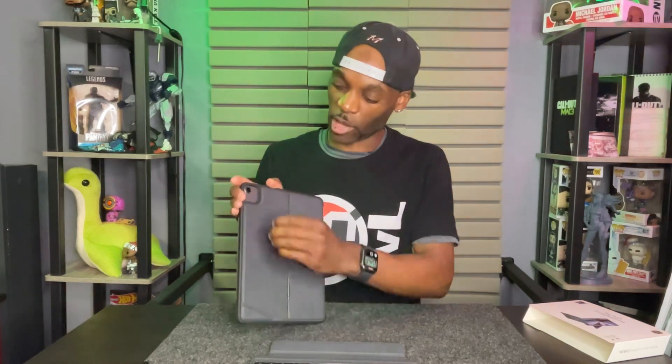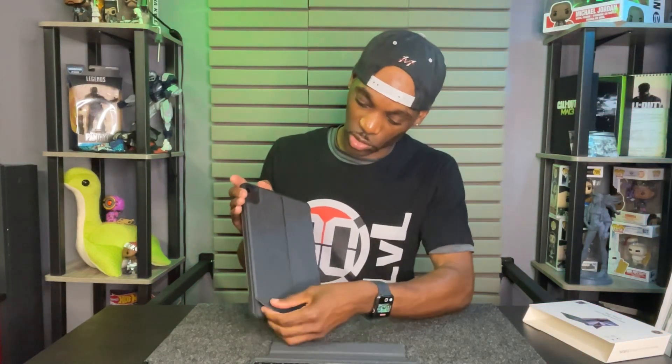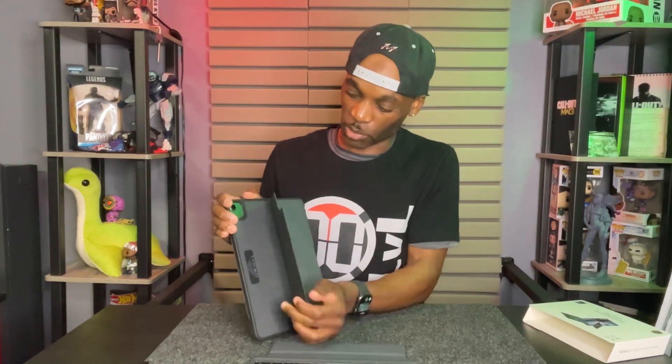It has a stand on the back which you just lift up this flap and pull it back. If you want to attach your keyboard, it's that simple.